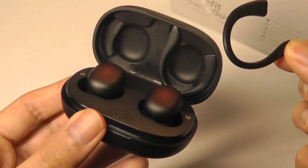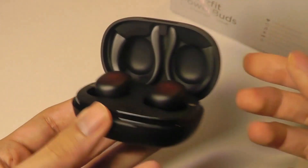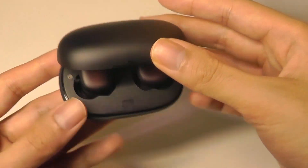When everything is done and you want to charge up the buds again, you can just pop them back into the case. It's magnetic, so the hooks are also very easy to pop in and remove. Pretty clever overall design, I have to say.